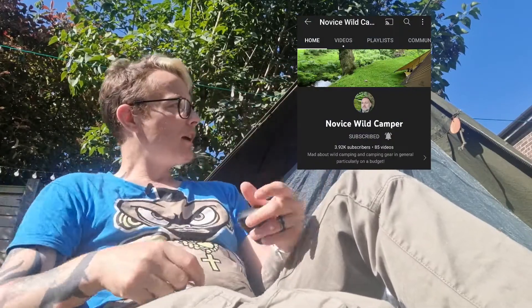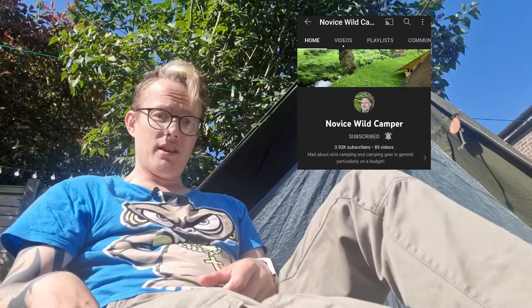It's gonna take some getting used to. I did that mod on this chair - essentially you cut the legs off. It was from what's he called - Novice Wild Camper. I'll put one of them cards up - he gave me the idea, he's got some clever ideas on his channel so go check them out if you haven't, if you're on mine.